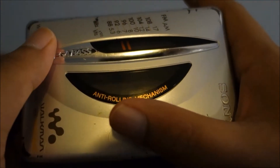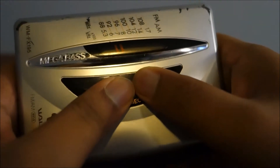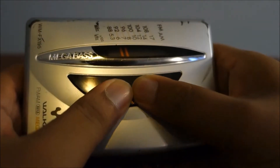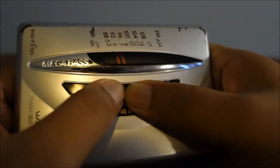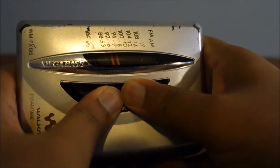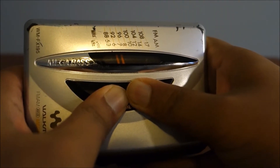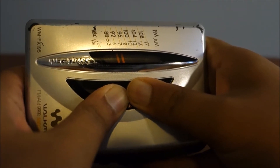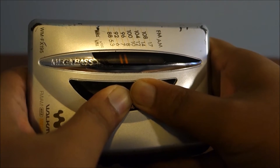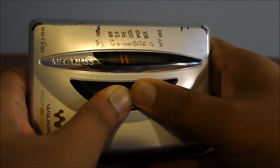So this is the first time, and hopefully nothing goes wrong with this. Let's see what happens. Applying pressure — three, two, one. So this is as hard as I can apply pressure. I don't know whether Unbox Therapy is like a boxing champion or something. I just heard some creaks there, nothing major — just slight creaks.